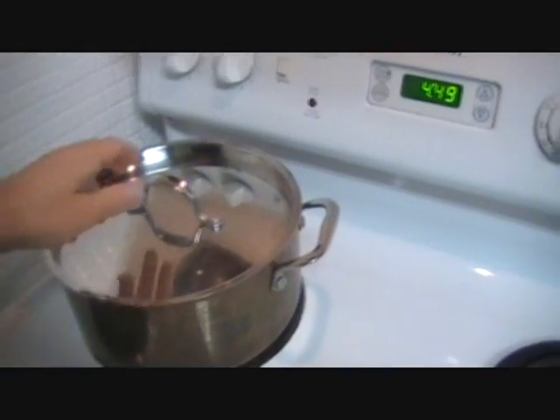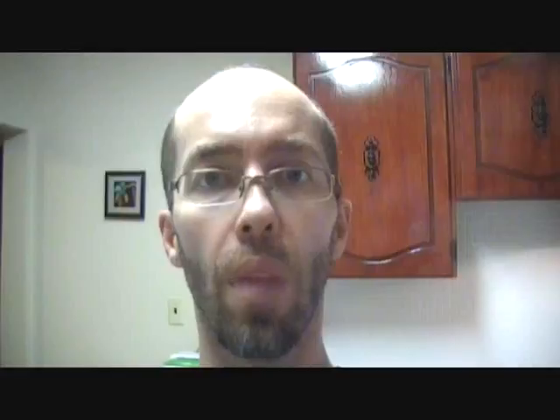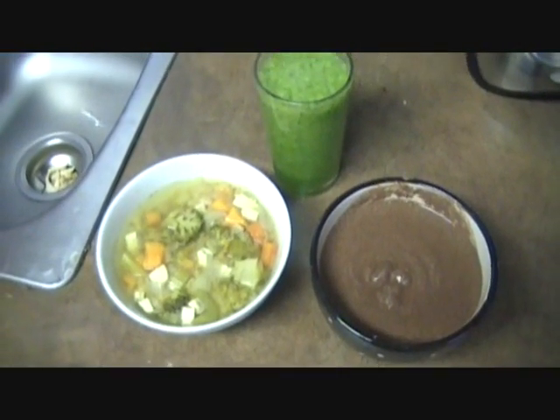Okay boys and girls, let's see how the soup's coming along. Oh wow, that looks so delicious. Boys and girls, thank you very much for visiting with me today while I made some delicious vegan food. There it is — this is going to be the best supper ever. We have the delicious vegan soup. Let's have a taste of that. Wonderful. And then we have our hulk shake. Fantastic. And of course, the extra fantastic chocolate pudding.